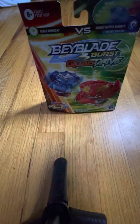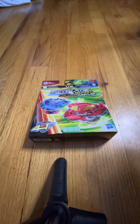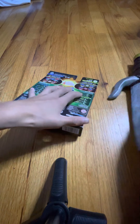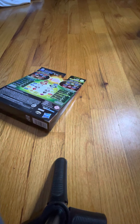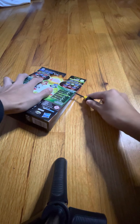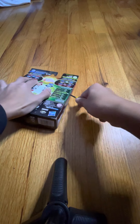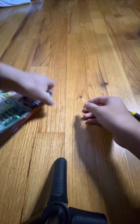Hey guys, welcome to Jexbox. I'm gonna open up this Beyblade thing. Let's get into it — open it up with this thing. I don't know how it's open in the back actually — oh wait, I already got it. There you go.